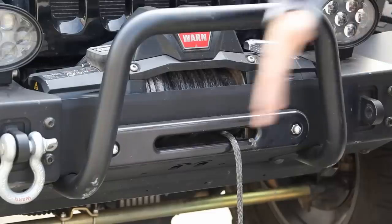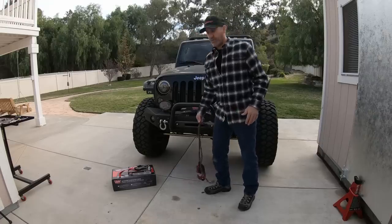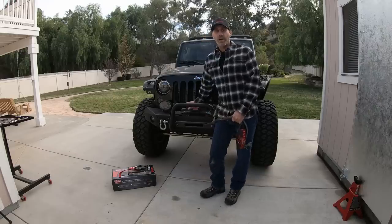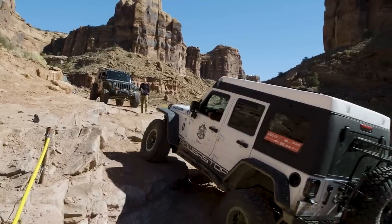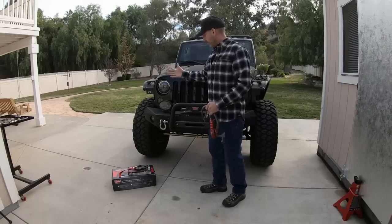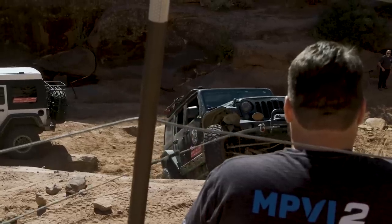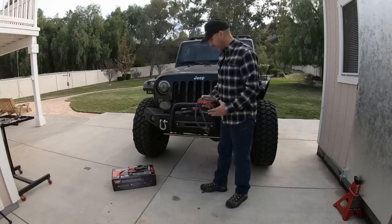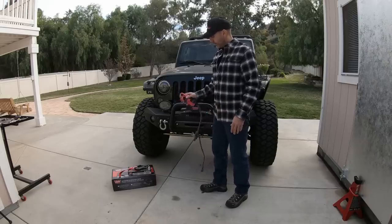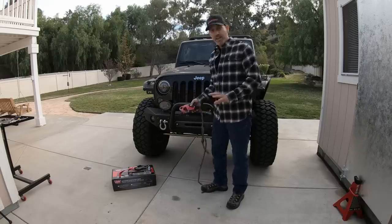This is my Warren Zeon 10S winch. I went from using this winch mostly as peace of mind — I've rescued a few people — and then this trip it became a mandatory extraction piece. On Pritchett Canyon, I went from pretty much never winching myself out of a situation to winching four times, and even breaking my winch cable and this beautiful Factor 55 Ultra Hook. I want to make it clear that I am not saying that any of these parts failed.